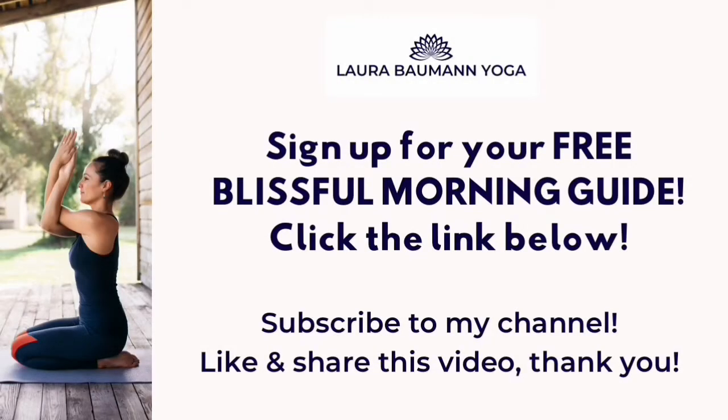Thank you so much for watching. If you liked this video, sign up now for your free blissful morning guide by clicking the first link below this video — just enter your name and email and I'll instantly send it to you. Also don't forget to subscribe to my channel if you haven't already, like this video, share it with your friends and family, and leave me a comment. Let me know how this video went for you, if you have any questions or requests for future videos. There are new yoga and meditation videos every Tuesday. Thank you so much, I look forward to seeing you soon again.